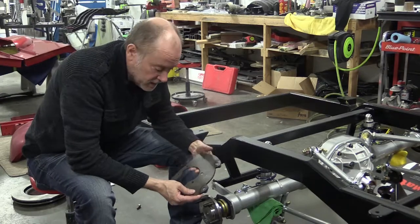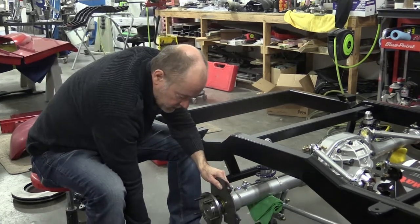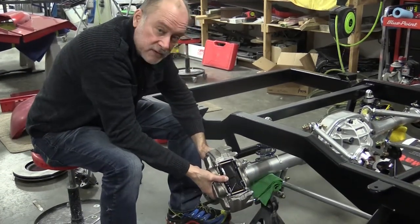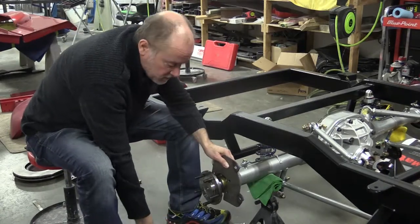This is the caliper bracket we made, and it'll bolt onto the axle flange right there, and then this giant Raybestos caliper will go over it just like that. So, massive stopping power on this old truck.